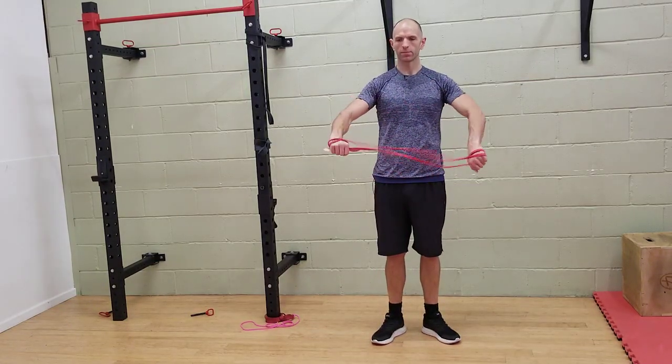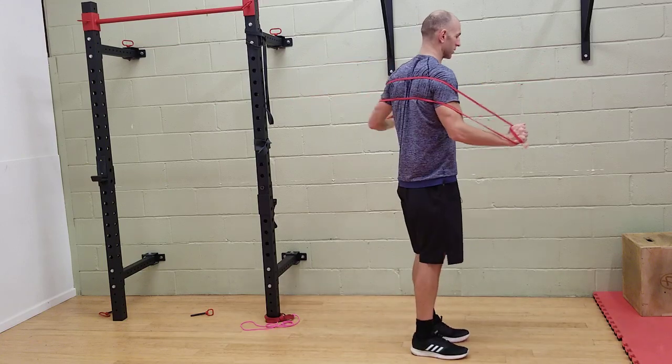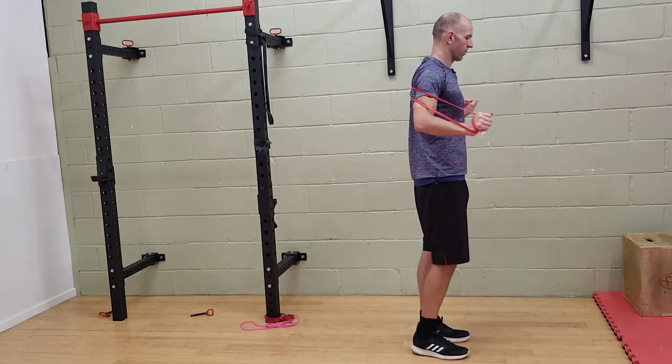Wrap the band around your upper back in a most muscular position, take the band to your desired length, and ensure it is nice and stable on your upper back.